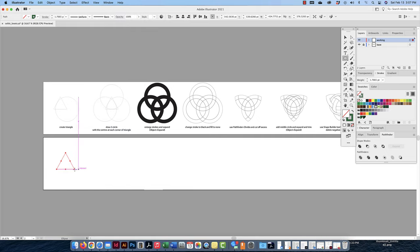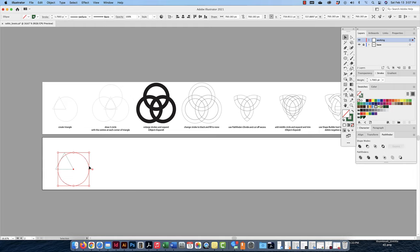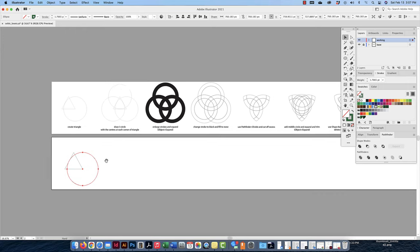Now that I have my circle ready and it's going to snap to the point, I'm going to make a circle. I'll hold Option so I can pull from the center, and hold Shift so it stays a perfect circle. I want that circle to almost touch the tip of the triangle on the other side — right there, done. I prefer to just use the same ones I've already made because it's already a perfect circle and the same size.